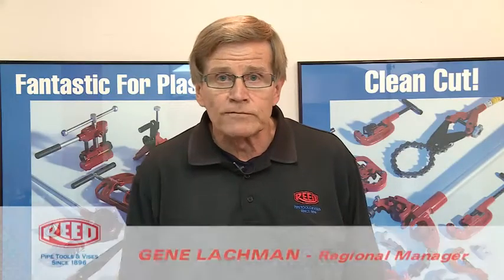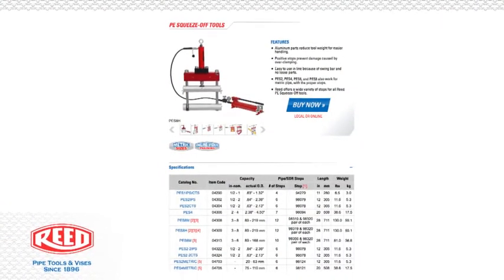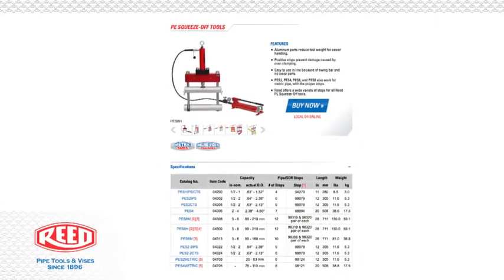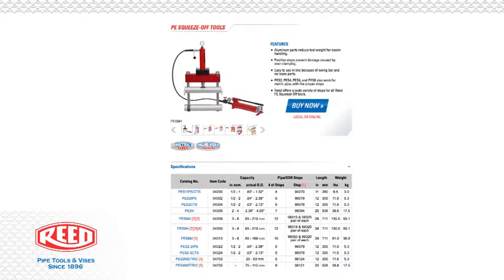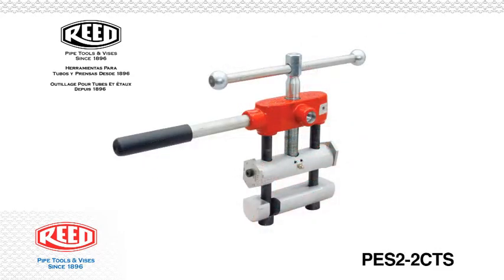My name is Gene Lachman. I work for a reed manufacturing company. Today we're going to talk about the line of reed squeeze-off tools. We have a wide range of squeeze-off tools from 1 inch models all the way up to 8 inch hydraulic. Today specifically we're going to talk about the PES-2 that does half inch to two inch.